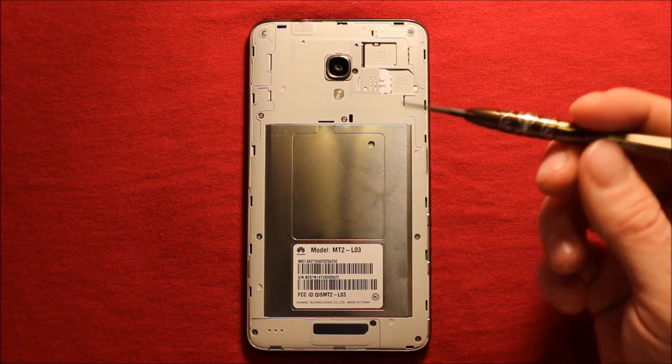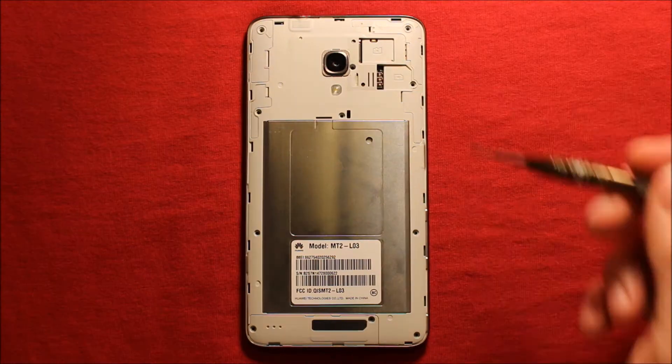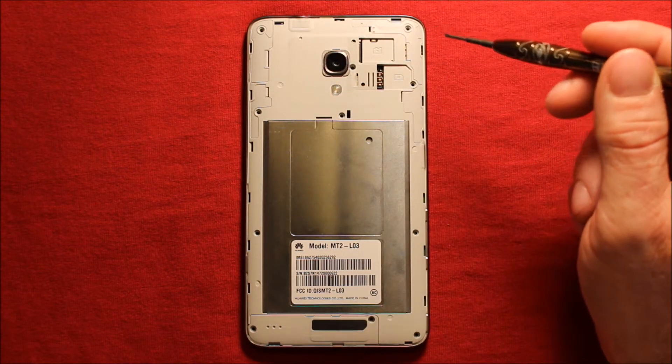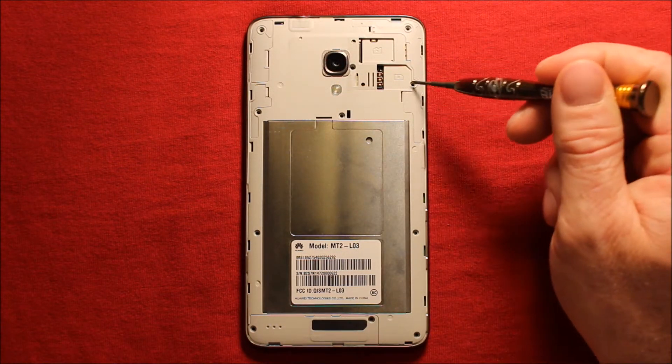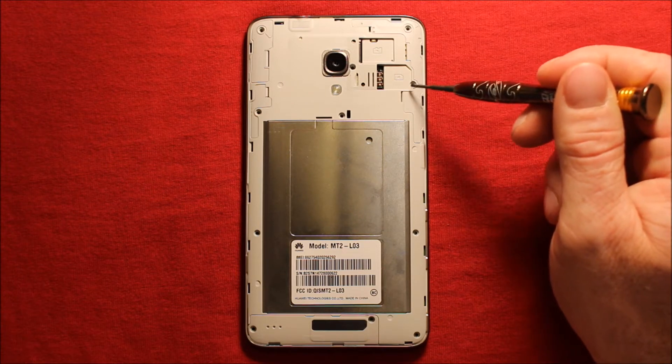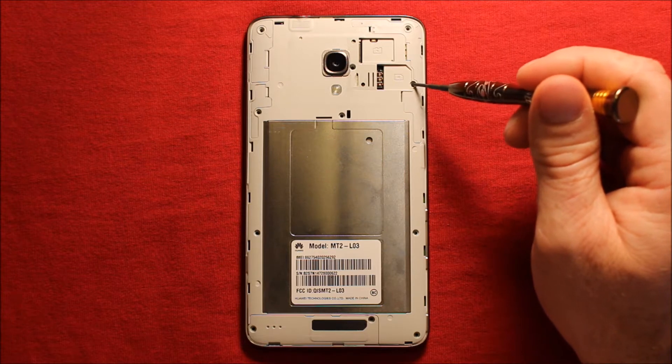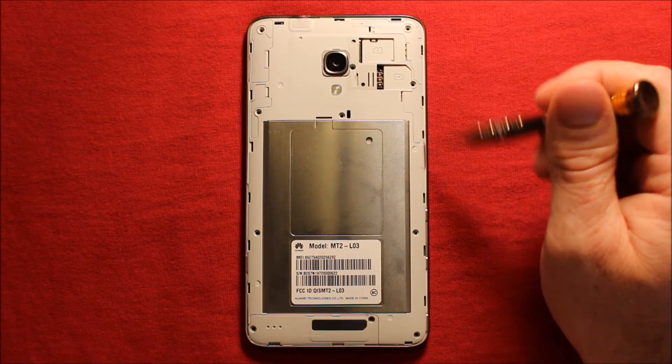Next you will need to remove these 11 screws all the way around here. They're all the same size, they're all Phillips. Now watch — there's one right here by the end of the SIM card tray and it has a sticker over it, so you might not know that's a screw. Make sure to peel that sticker off and remove that one as well.